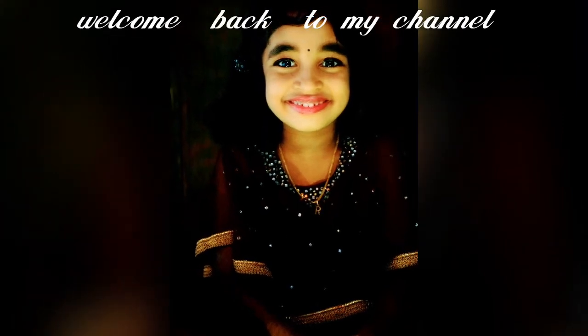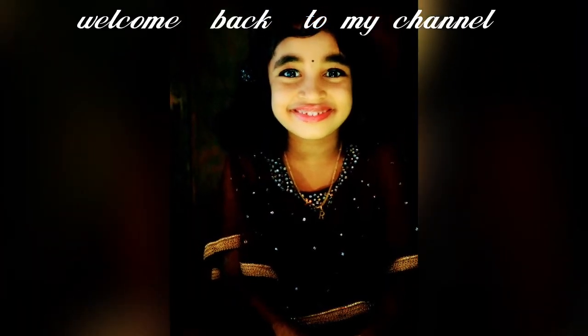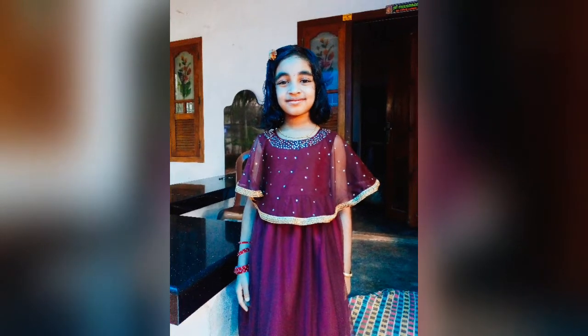Hi, hello everyone, welcome to my channel. I am going to do a cap frog.